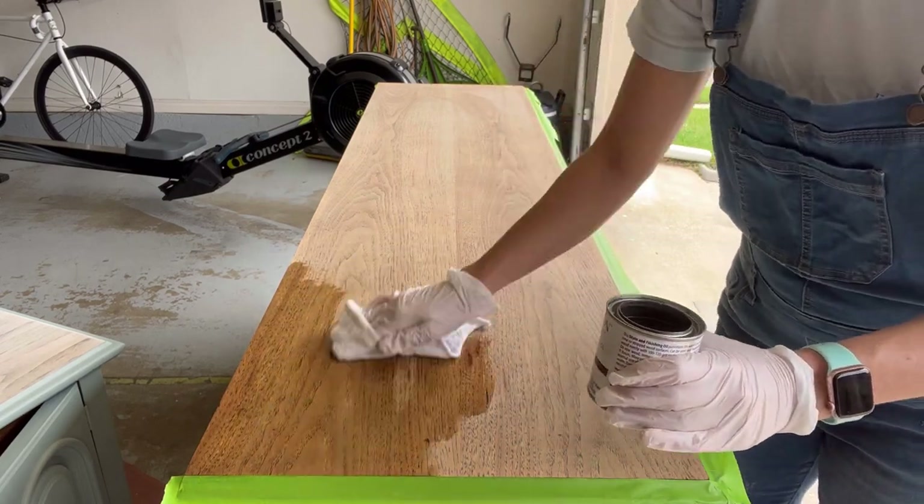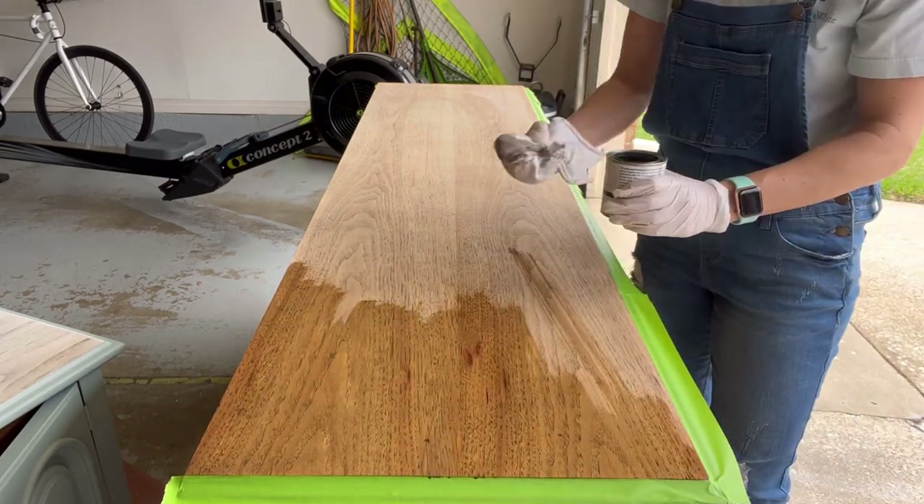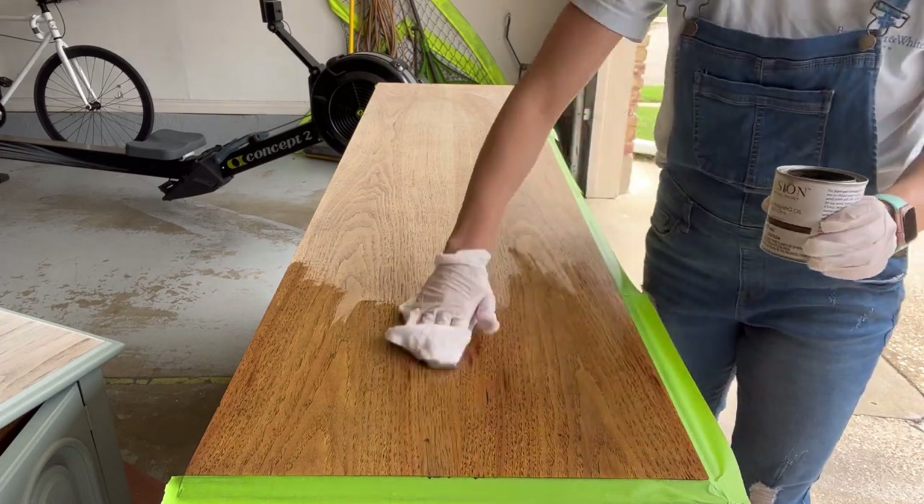Here I am applying Fusion Mineral Paints all-in-one stain — it is the cappuccino color.